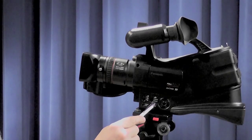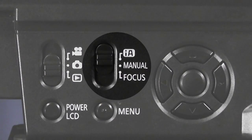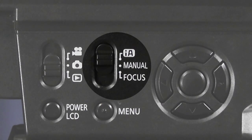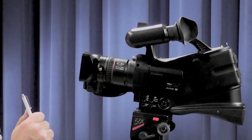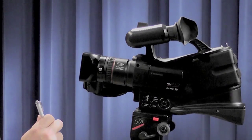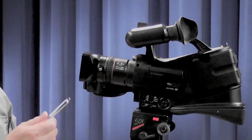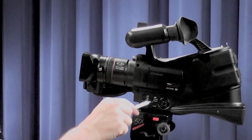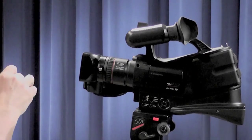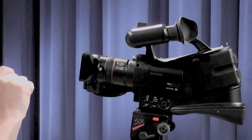Over here you have another slider switch with three positions: the IA mode, the manual mode, and a focus mode. The IA mode is the intelligent mode where it handles most of your white balance, shutter speed, and iris corrections. Manual mode gives you full control. The focus mode, when in IA mode, allows the camera to automatically focus or give you a better focus.